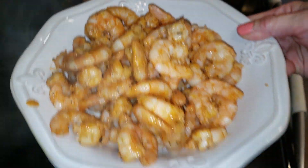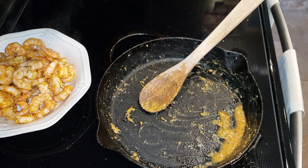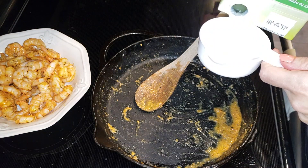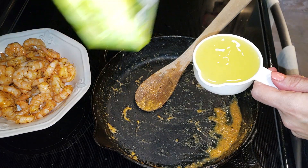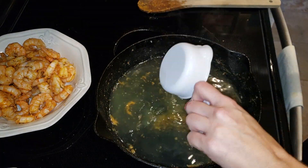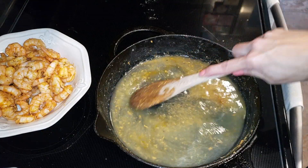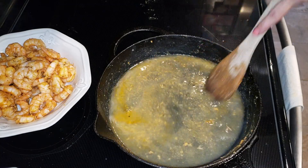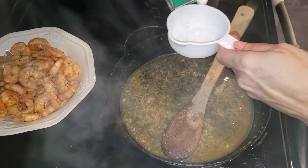If you are using shrimp, make sure you do not overcook them because they will be so tough and you don't want to waste money on nice shrimp by overcooking it. Now I'm going in with my half a cup of chicken stock — you can use white wine if you want. Basically what we're doing is reducing the drippings left over from the protein. We want to scrape all the little bits off the bottom, which is going to give it flavor, and we want to bring it to a boil.